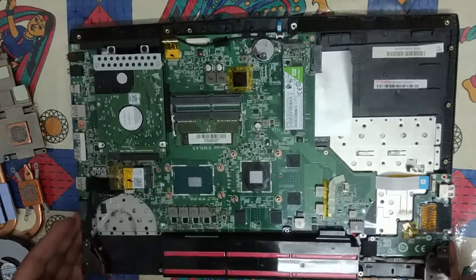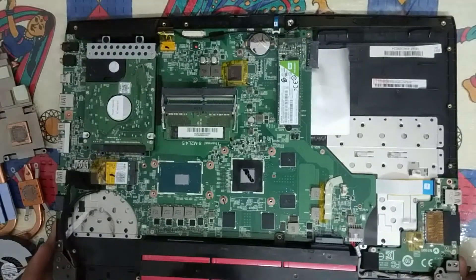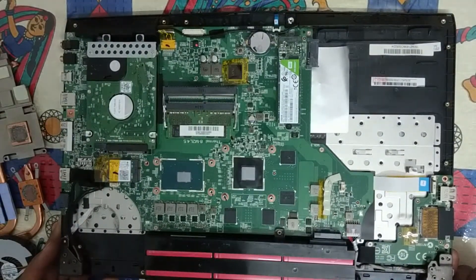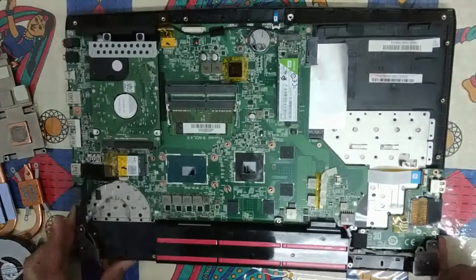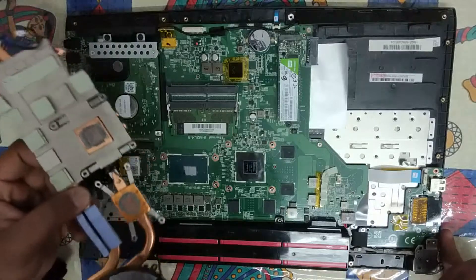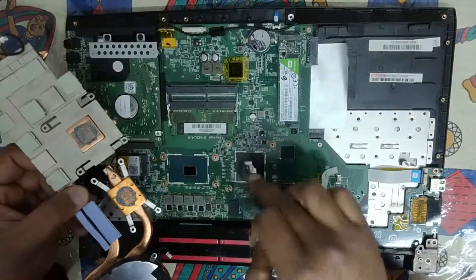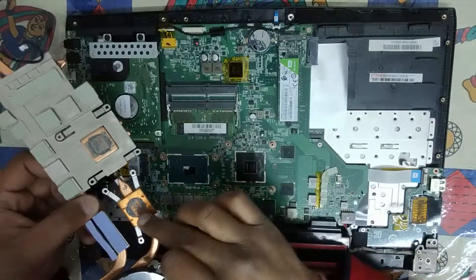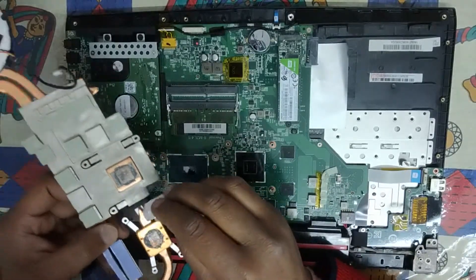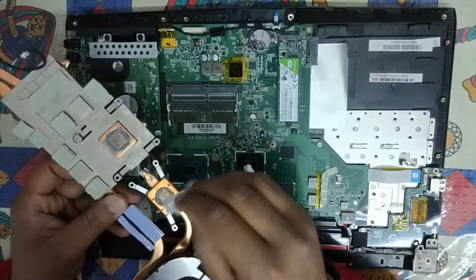Now, as you can see, both are shining — the CPU as well as the GPU. The old thermal paste has been removed from both. This particular unit — the heatsink — is connected over here, and these two are transmitting heat through the thermal paste. So we have to remove the thermal paste from this area also, because over a period of time it gets old.